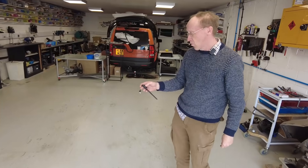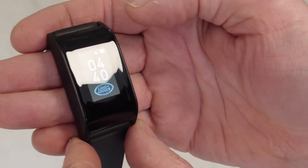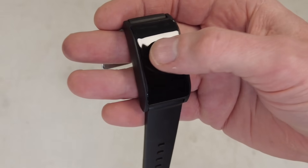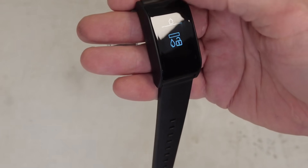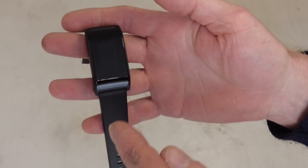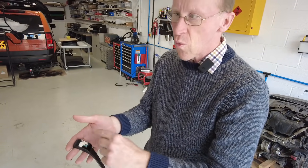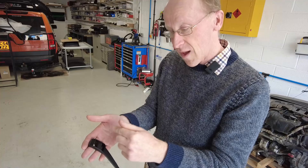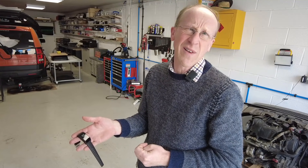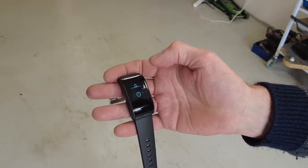Let's demonstrate the waterproof mode. There's the panic - right, we press that. Now it's got a little water droplet at the top, it's obviously trying to conserve battery. Now to unlock it you have to press two buttons. That's actually not a waterproof mode - what that is is a lock for when you're doing water sports so you don't want to be opening and locking your car accidentally. That mode locks the screen - it's effectively a screen lock mode for water sports.